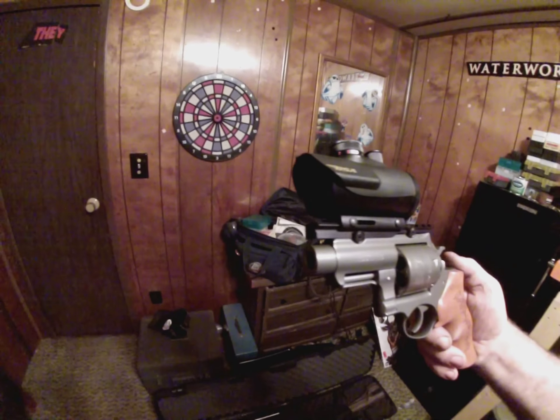Unfortunately, I bought the last 20 rounds in town, so there will be very short testing. Then I have to find some reloading supplies. But I don't care — it's finally back. This used to be a fucking 8-inch gun. I don't know if you fully appreciate what this gun used to be, and now what it is.